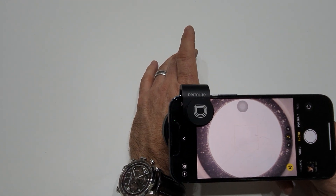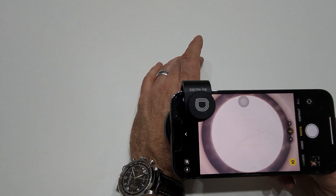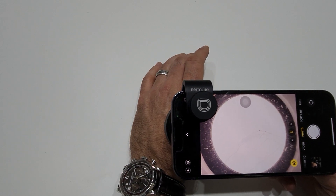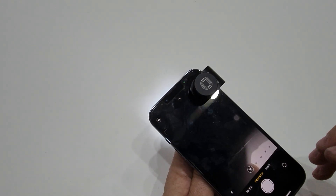Now we've got a different problem in that this particular one is so bright we can't actually see anything. Some of the iPhones will do that as well, so unfortunately in that situation you need to go and do something different.